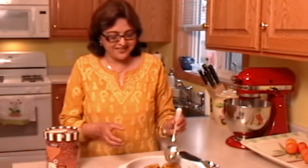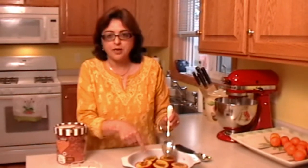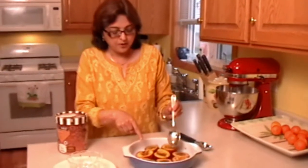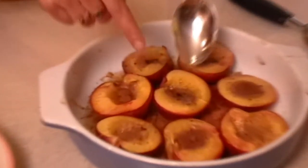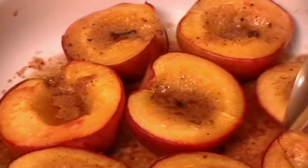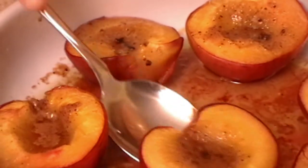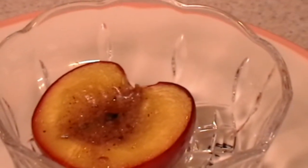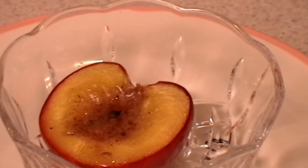Oh look at these peaches, they are so yummy. The brown sugar and the butter has made a syrup which is on the bottom. So it's cooked from the bottom too and look at the top. So I'm going to scoop it out in a bowl, and this is hot, to which I'm going to add cold vanilla ice cream.